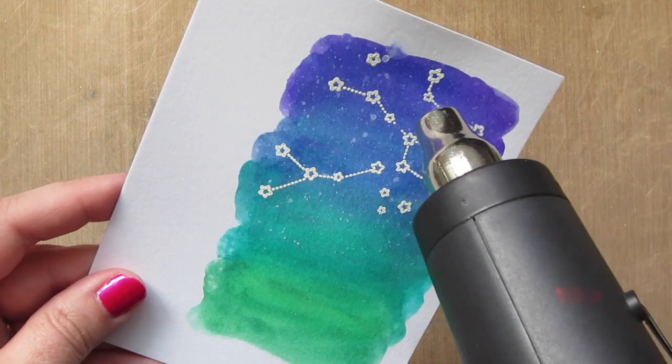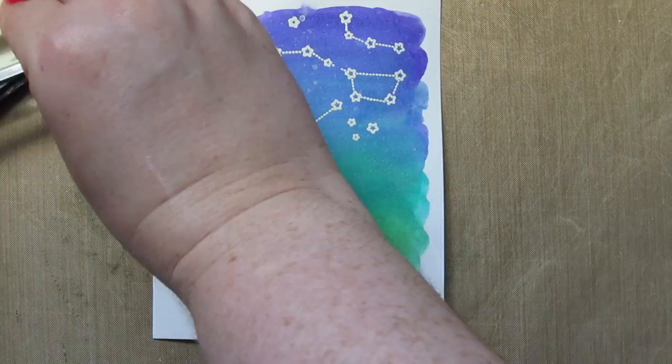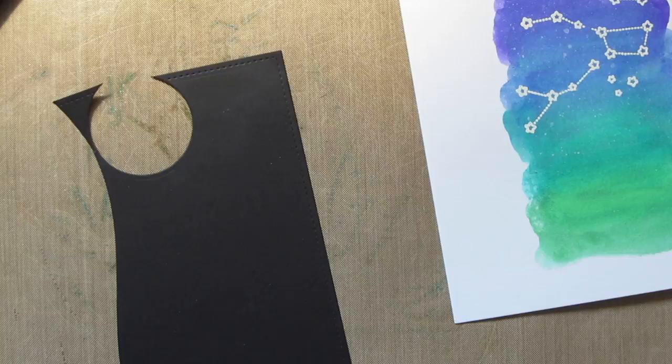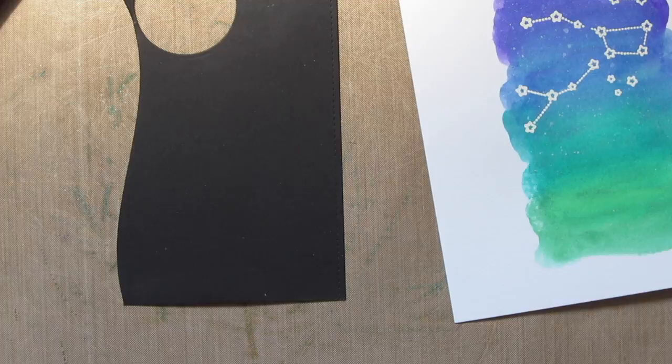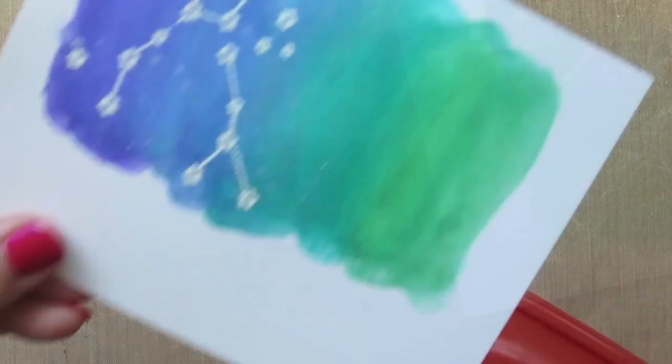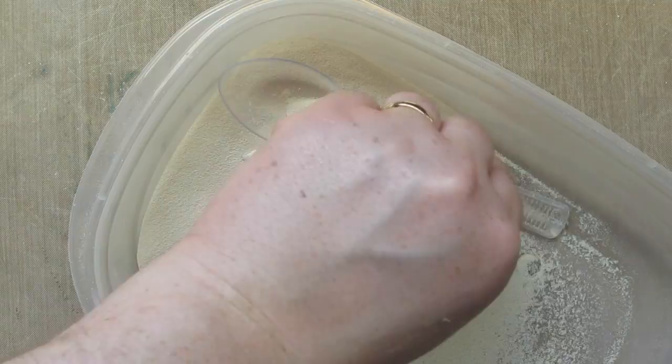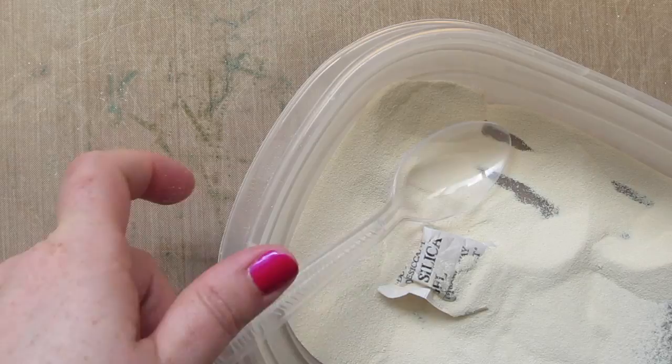Next I'm going to work on my sentiment in two different parts. First I take the large word 'star' and stamp that down at the bottom of the panel on the green portion that's going to be my grass. Then I take the rest of the sentiment and stamp that down on a piece of black scrap cardstock. I sprinkle both with some more white embossing powder, heat set them, and then trim down that sentiment into a little strip.